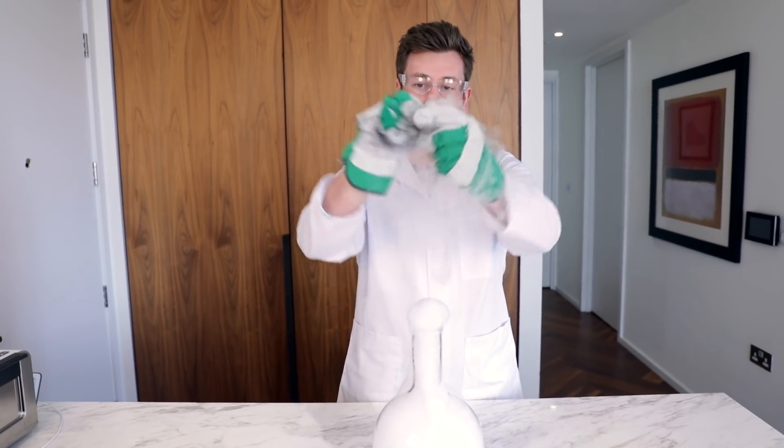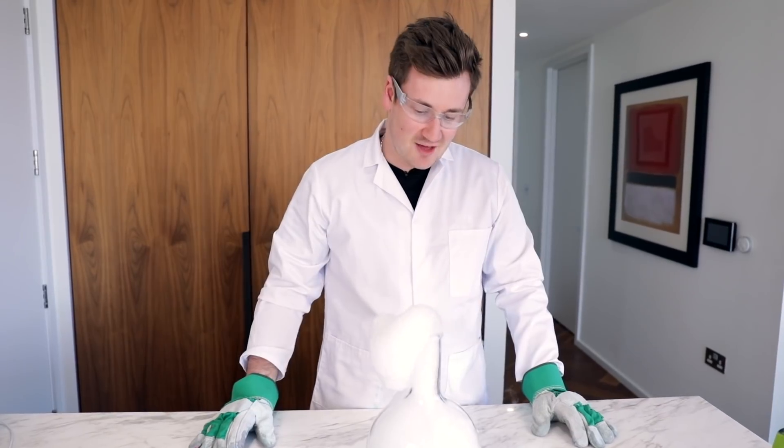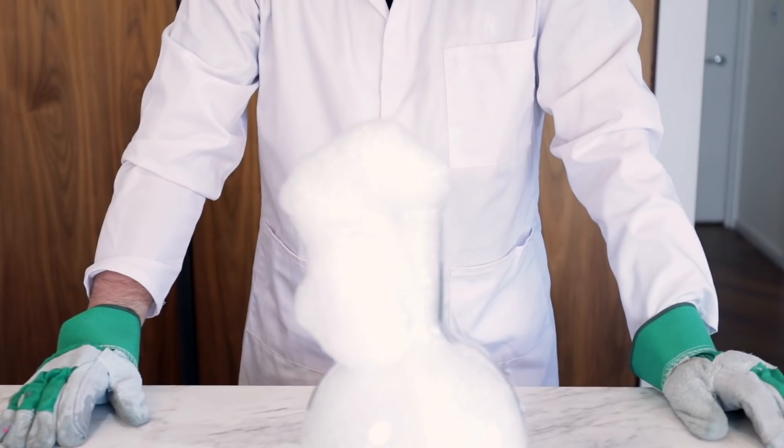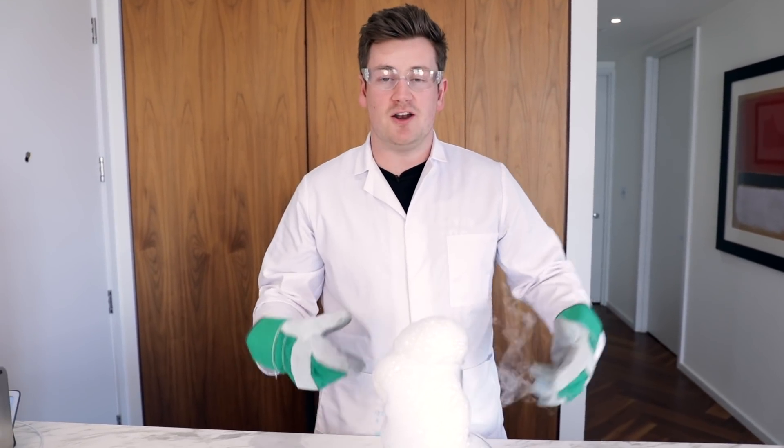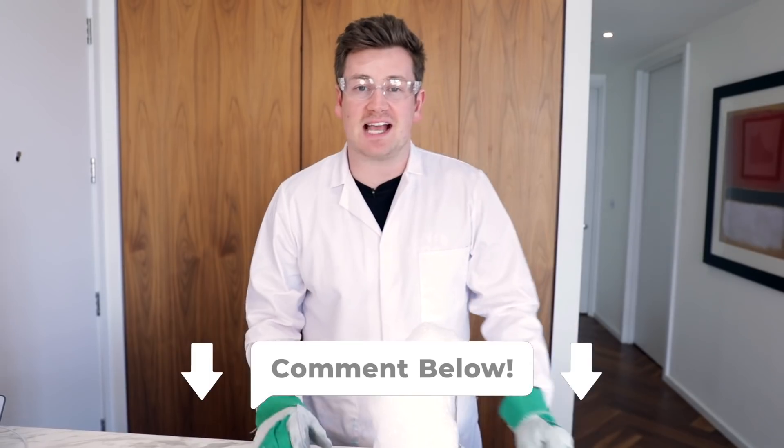I could honestly do this all day. As the bubbles form, they capture the dry ice, and when crushed they explode. I think this could just go on forever. So this is the dry ice volcano — let me know out of ten what you would rate this in the comments section below.